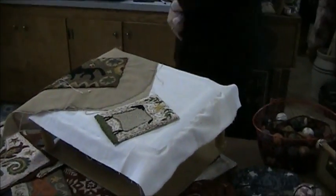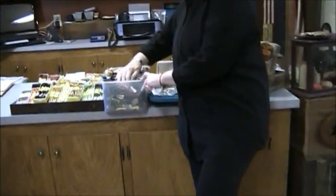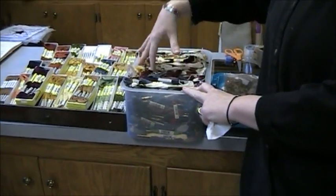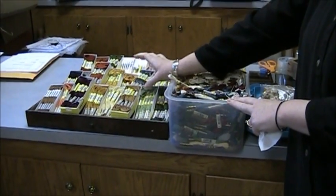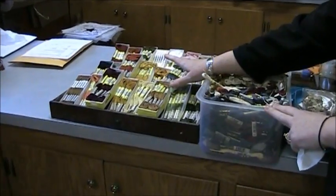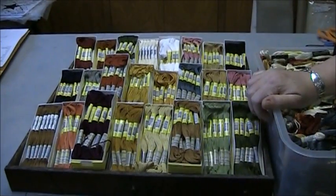If you become involved in punch needle, this is what you'll end up with — this monstrosity of a mess that I have to clean every so often. This is my floss bucket that sits next to my chair. Soon at the Old Tattered Flag, we will be offering our punch needle patterns with the floss, so you'll have the option of just buying the pattern and color planning it yourself, or we will put all the floss in for you.